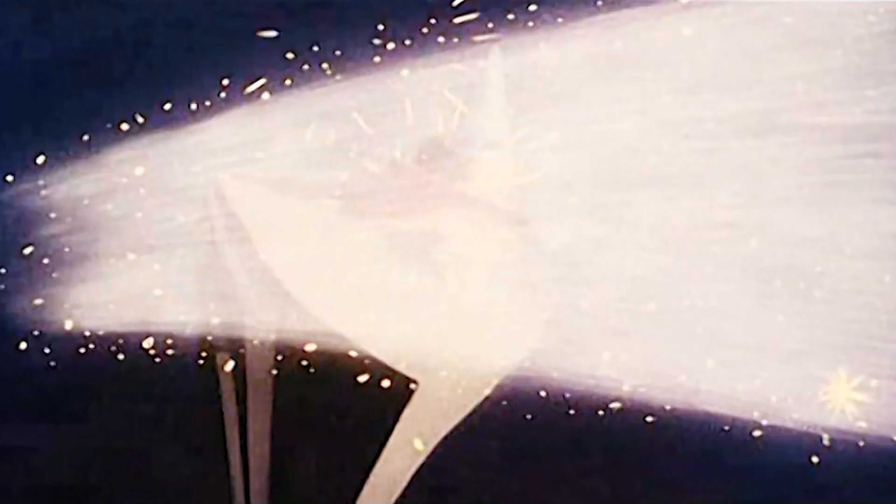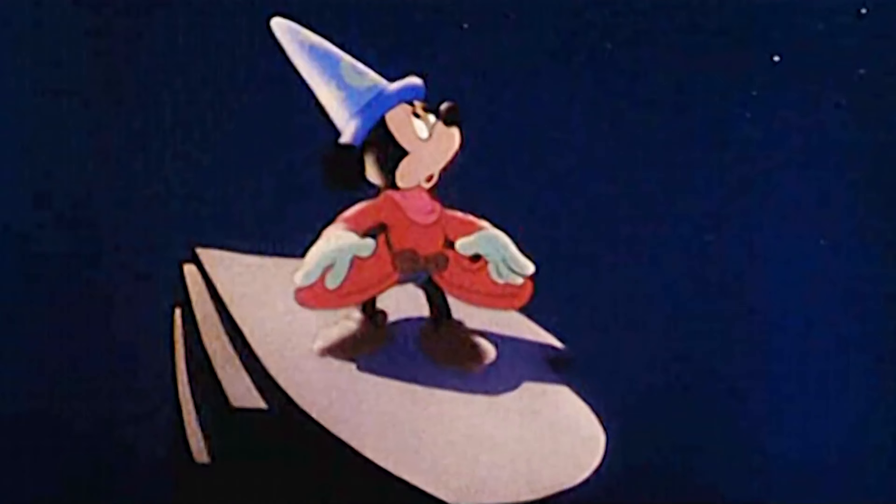A few months ago the Royal Disney Studios Park replaced Animagique with one of the best shows ever to grace the park, Mickey and the Magician. Mickey and magic have been going together since the original Fantasia in 1940 and the new show takes quite a bit of inspiration from that.